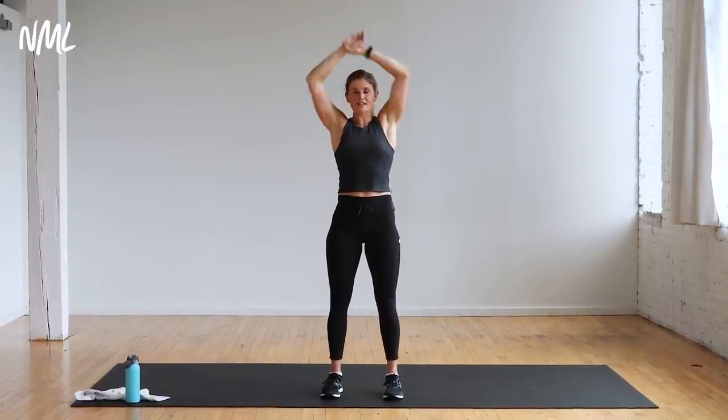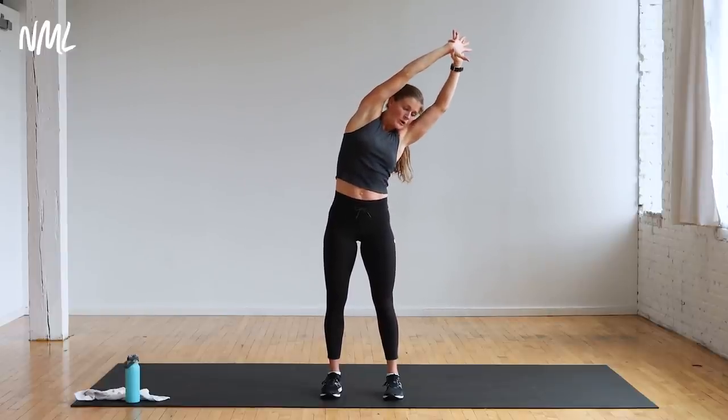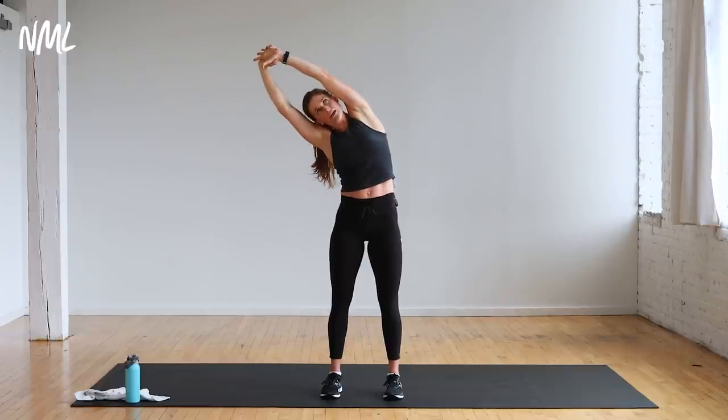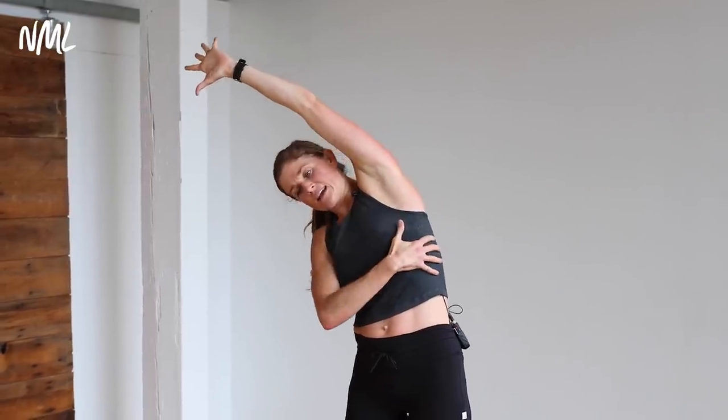Right wrist grab left wrist — up and over, side body stretch. A lot of obliques today, open them up. Back to center, switch it out, other side — reach up and over, big side body stretch. Pull that core tight, stretch out those obliques, those lats. Back to center. Give me that baby back bend again — open the chest, open the shoulders.